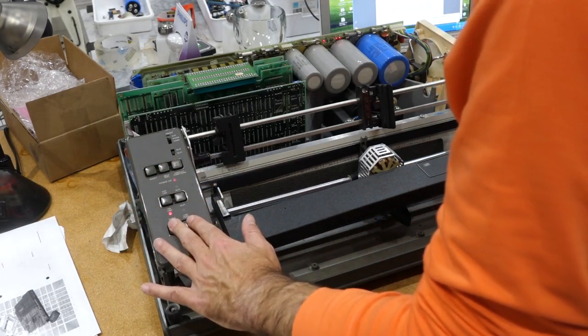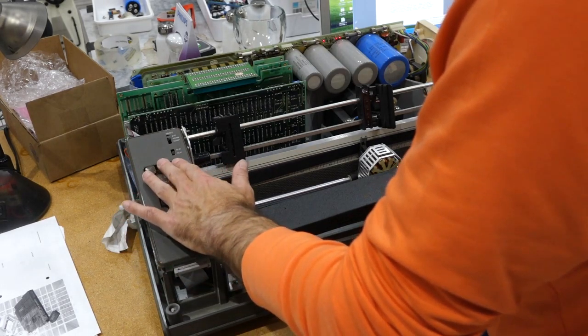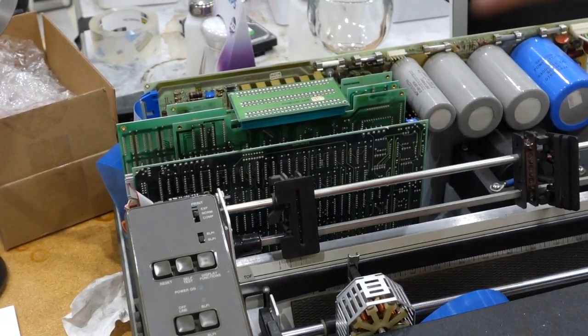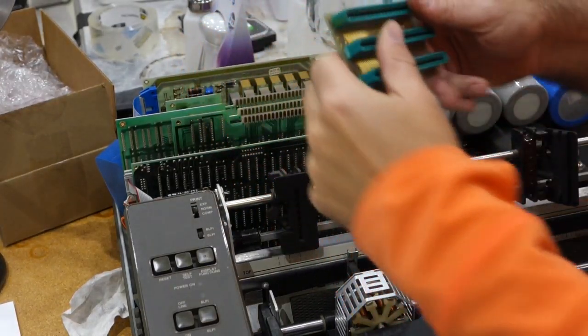We have a dead processor. So while I was replacing the caps, I noticed something that cannot be good here.